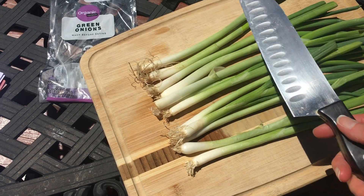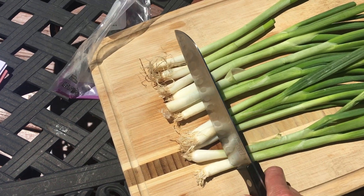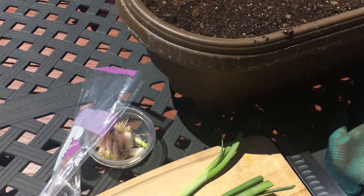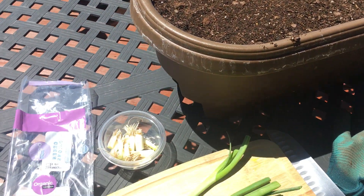Did you know that you could take a knife, cut off the bottom of green onions, put them in a pot, and they would regrow? It's true — I did it last year and I'm going to do it again this year.